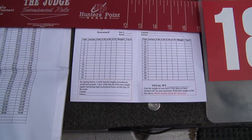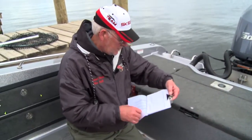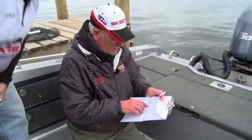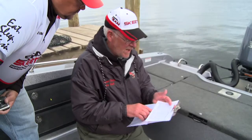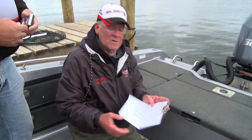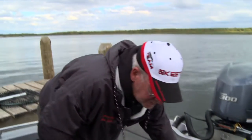Now you go to your scorecard. We agreed on 18 and a quarter on that one. Looking at the conversion chart, 18 and a quarter converts to 2.30 pounds. You're filling that in on your scorecard — it's that simple. You take as many pictures as you want of all the fish; all fish are in play, and you pick your best five.